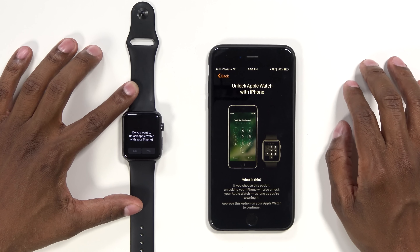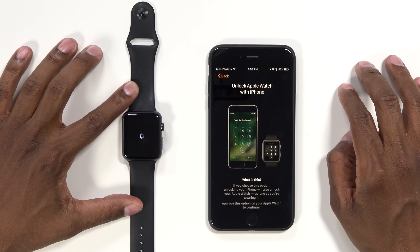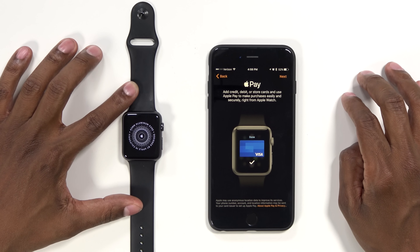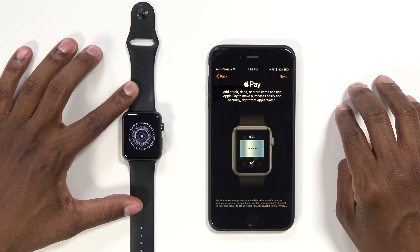Now, this part is a little tricky — do you want the Watch to unlock your phone? I'm going to hit yes in this case, but you do have the option to say no. Here is where you can use it for Apple Pay. So if you go to a store, you can have your predetermined credit cards in the system and use your Apple Watch to take care of that.